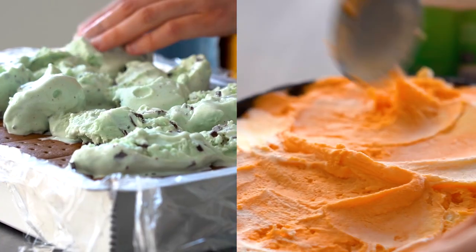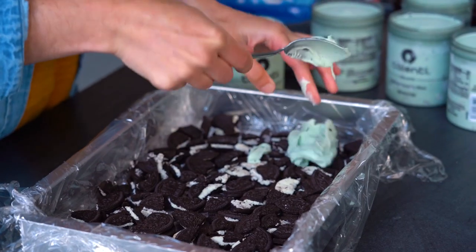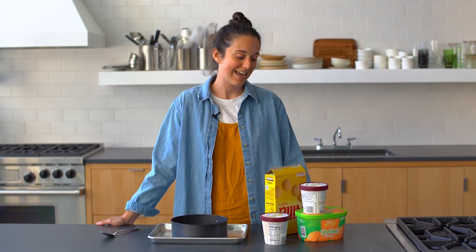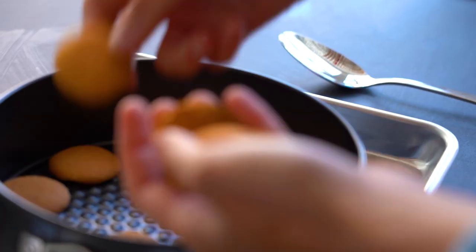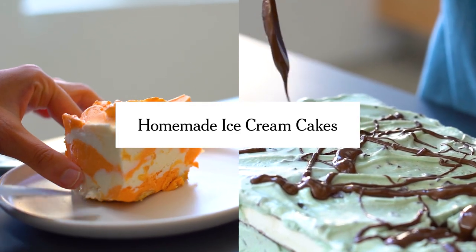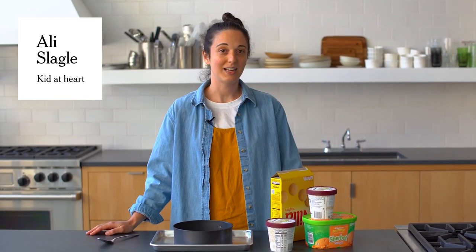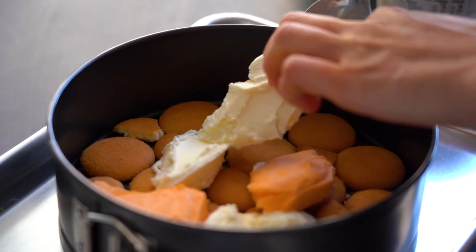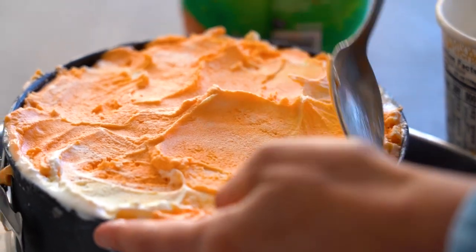We are having an ice cream party today with two extremely easy ice cream cakes. They couldn't possibly be easier to make. They couldn't possibly be more enjoyable to eat. And they are endlessly adaptable for whatever sort of store-bought ingredients you want to add to them.